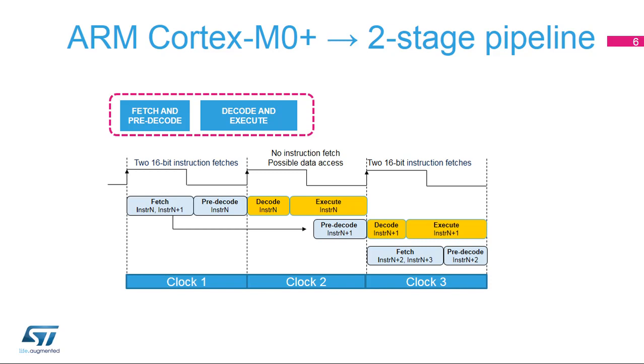However, the branch and link instruction, which is used to call a sub-program, is also 32-bits long, in order to support a large offset between this instruction and the label pointing to the next instruction to be executed. Ideally, one 32-bit access for every two 16-bit instructions results in fewer fetches per instruction.